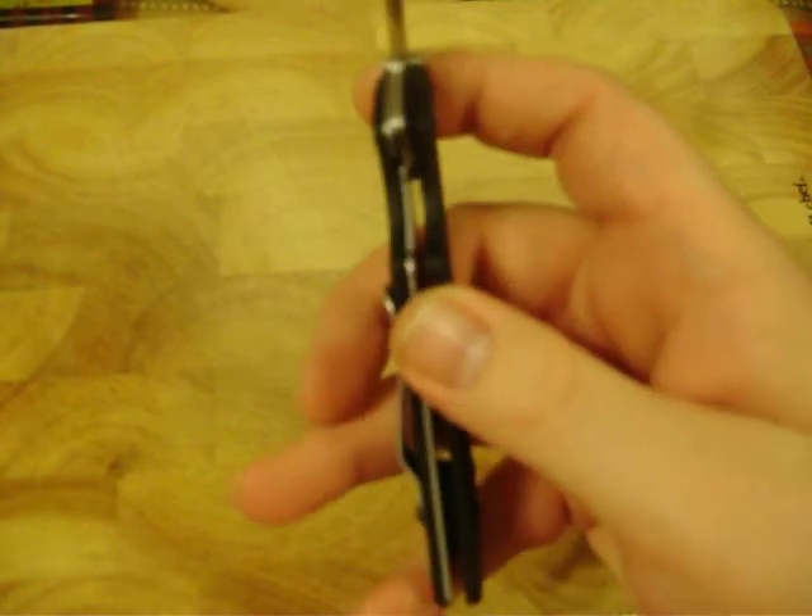Not too much thinner than the blade stock — not as thin as the one on the Oso Sweet. I'd just rather it be all the way under the blade.